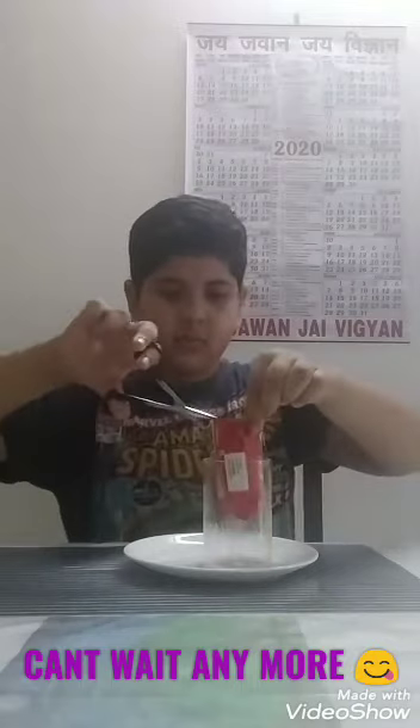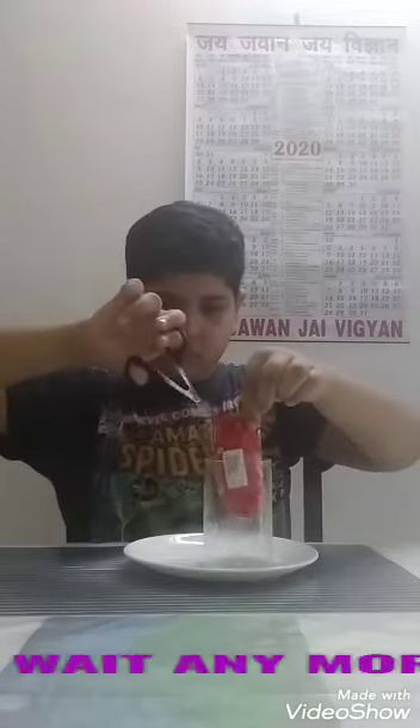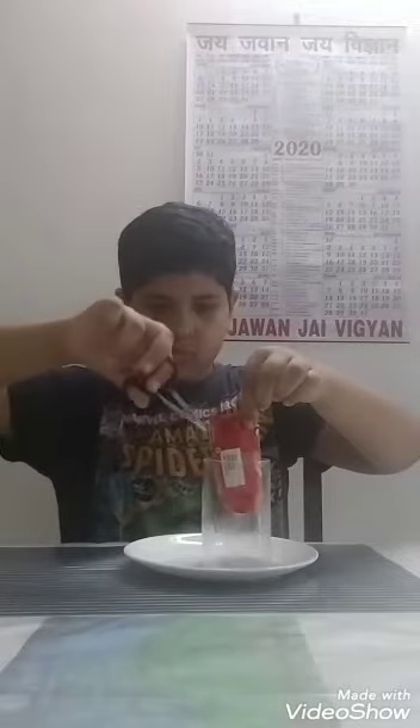Friends, 5 hours have passed and our ice cream is ready. Now we will cut the wrapper. Friends, our ice cream is ready — do make it at home and relish it. Thank you!